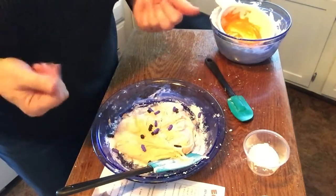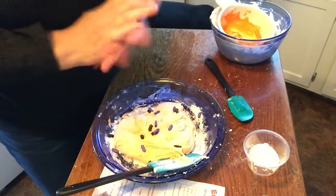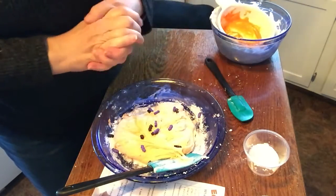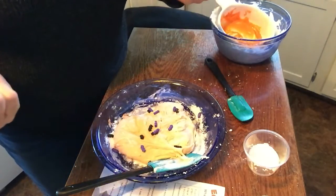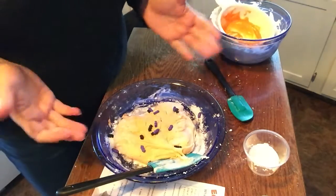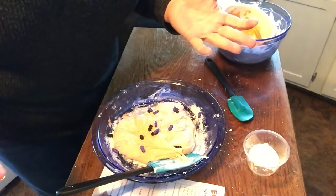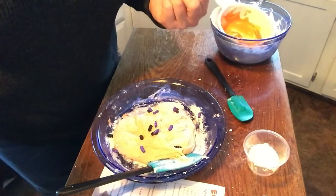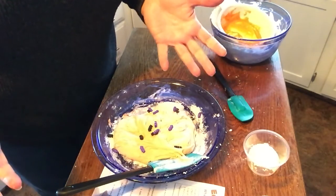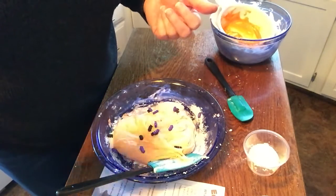And that is our edible Halloween slime! I hope you had a great time — this was lots of fun. It's super sticky, so I don't know if it'll keep. I have a feeling it won't, so make it at a time when you really want to eat it, and I hope yours looks a little neater than mine. Maybe we'll cook again sometime — it'll be a lot of fun. You guys have a happy Halloween! I've had a blast doing these tutorials and we'll do some more. Take care, guys — see you another time!